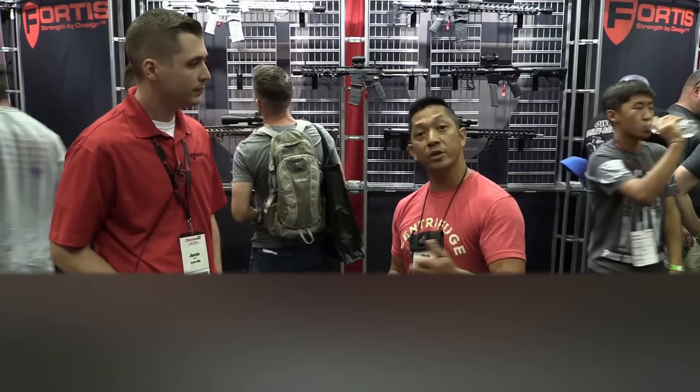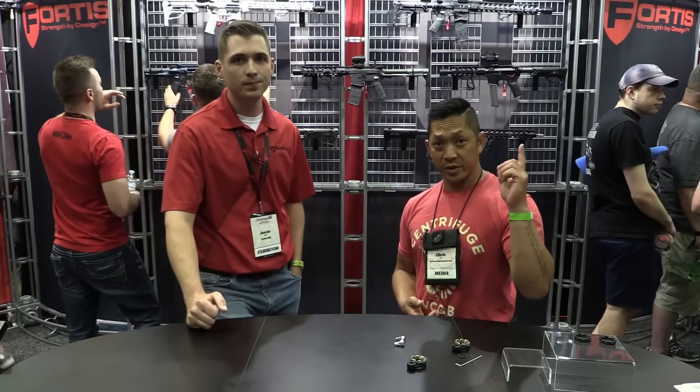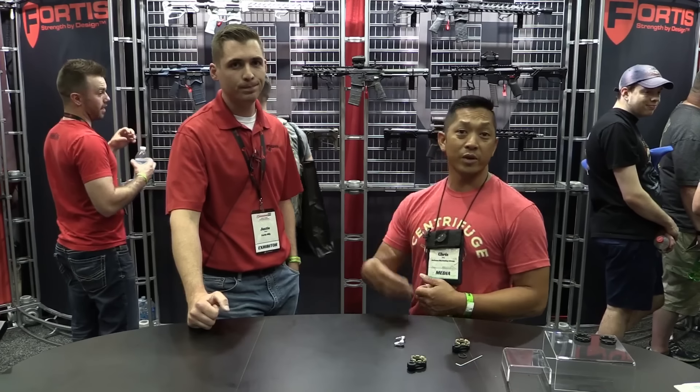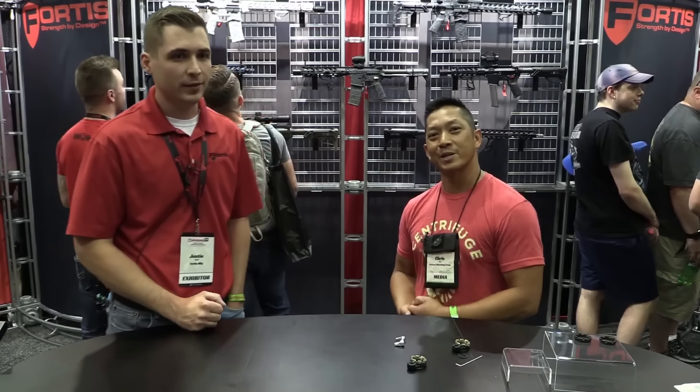That is awesome. Tune in for more TriggerCon coverage. Chris Tran for Guns and Tactics — check us out on social media and the web at Guns and Tactics. Hit that notification button so you know when our next videos are coming out. We really appreciate you guys following us — doing the best we can for you at TriggerCon 2018. Thanks a lot, guys.